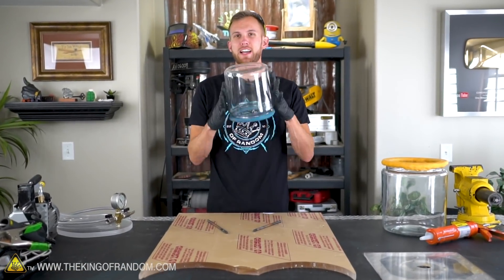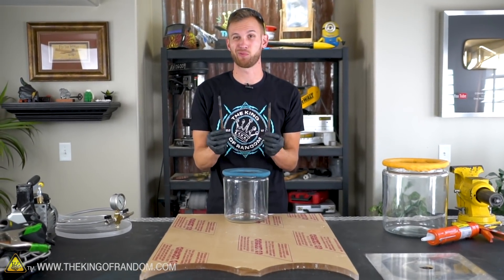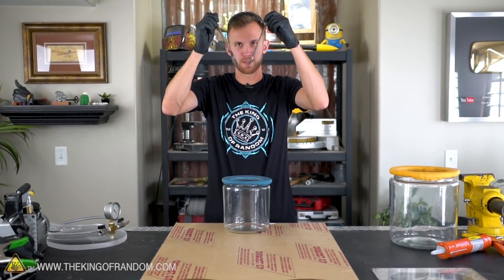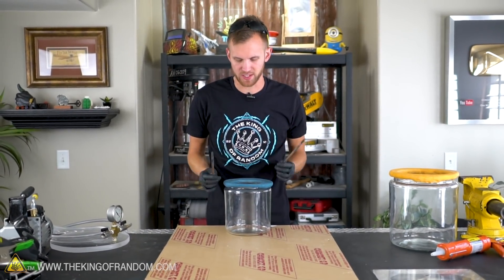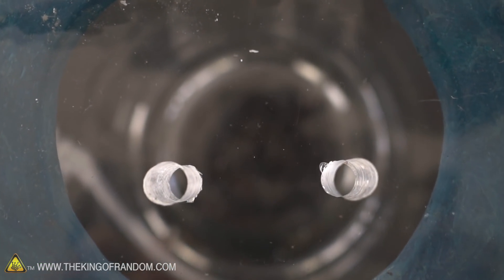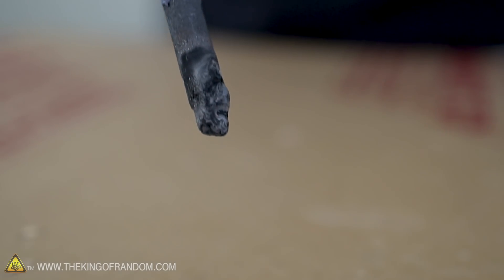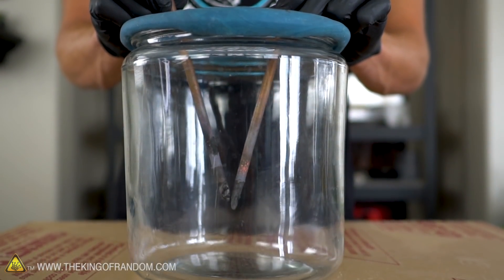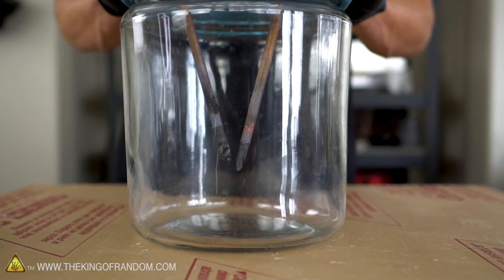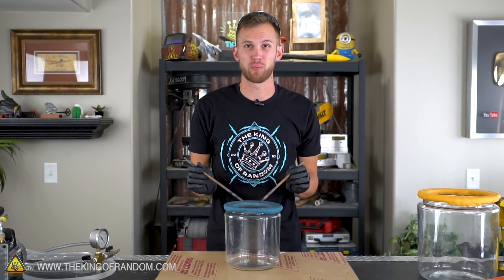Guys, we've done some cool experiments using a vacuum chamber, and we've also done some pretty cool experiments using our arc furnace. That runs a ton of electricity through these carbon rods and lets us melt metal. Today, we want to see if we can combine those, and see what happens if we try to melt something in the vacuum chamber. What's going to be the difference when there's no air around our carbon rods? How are things going to react or melt differently in a low pressure environment? That's what we hope to find out.